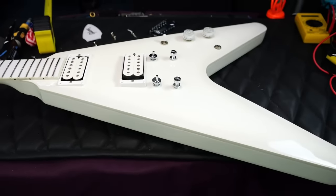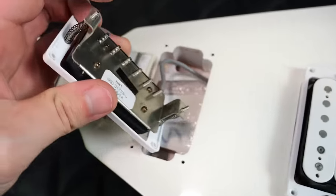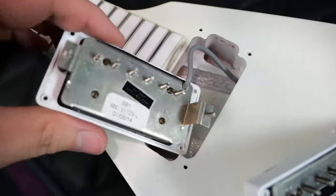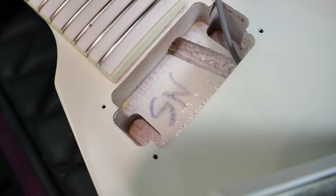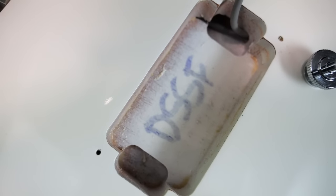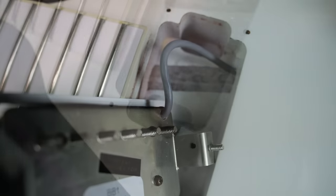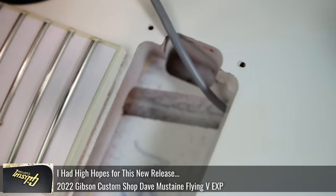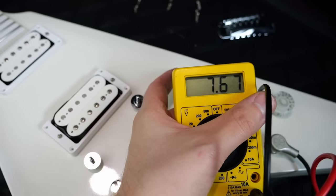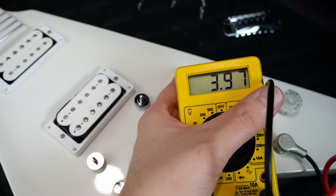Inside the Snow Falcon: the pickups are the same as what's in most Brendan Small signatures — Gibson Burst Bucker 1 and Burst Bucker 2, his favorite set to put in all of his signature guitars. The neck pickup is labeled SN and DS-SF, which I'd guess stands for Designer Series Snow Falcon. It looks like a straight-up mahogany body, so no maple tops like a Dave Mustaine Flying V. The pickups within the circuit read 8.06k ohms in the bridge position, 7.71k in the neck, and 3.97k in the middle.